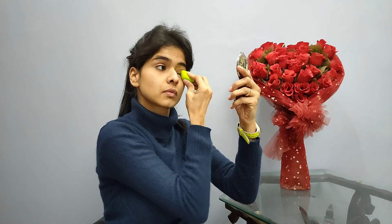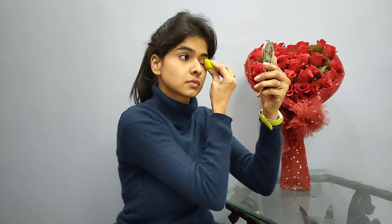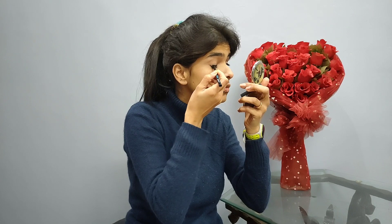First I am taking foundation and I'm going to blend it nicely. Now I'm taking a little bit of concealer and I'm going to blend it nicely. Now I am taking a kohl pencil.